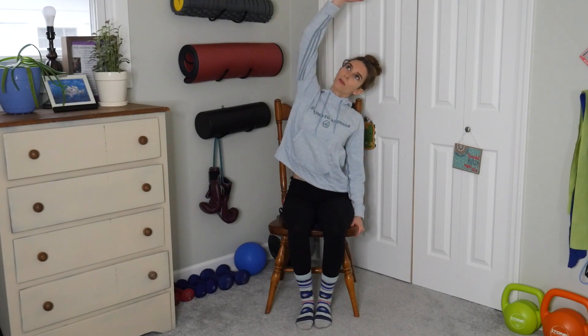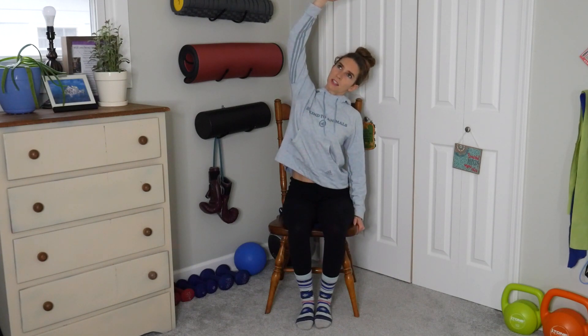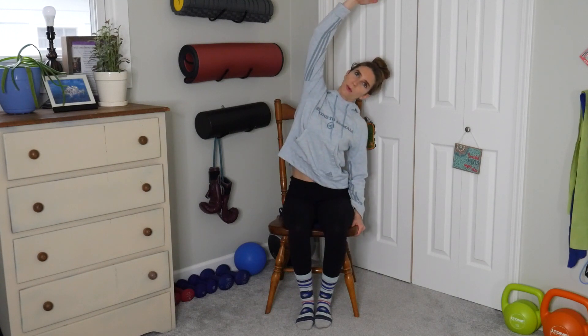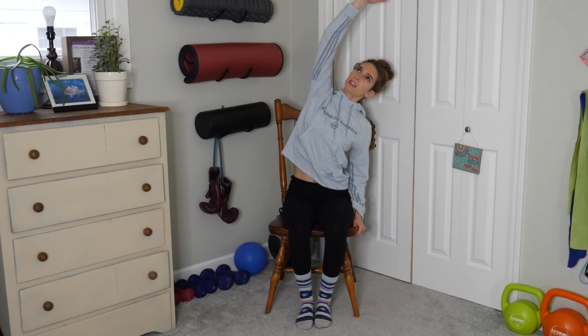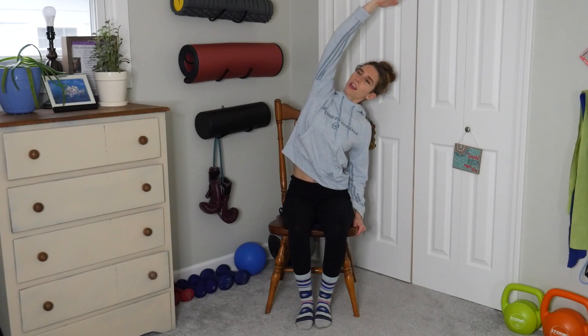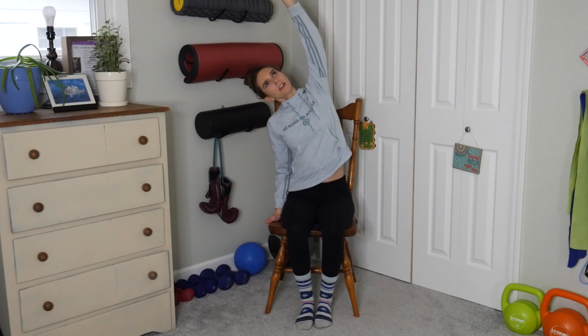Grab the bottom or side of the chair with your left hand, reach your right arm over. Make sure to keep your chest open — you don't want to be slouched. If you can, get a slight pull and lean to the left, but don't overdo it. Keep that chest nice and open, sit tall, and take big breaths. On the exhale, switch to the other side — grab the chair with your right arm, left arm up, keeping that chest open and leaning to the right.